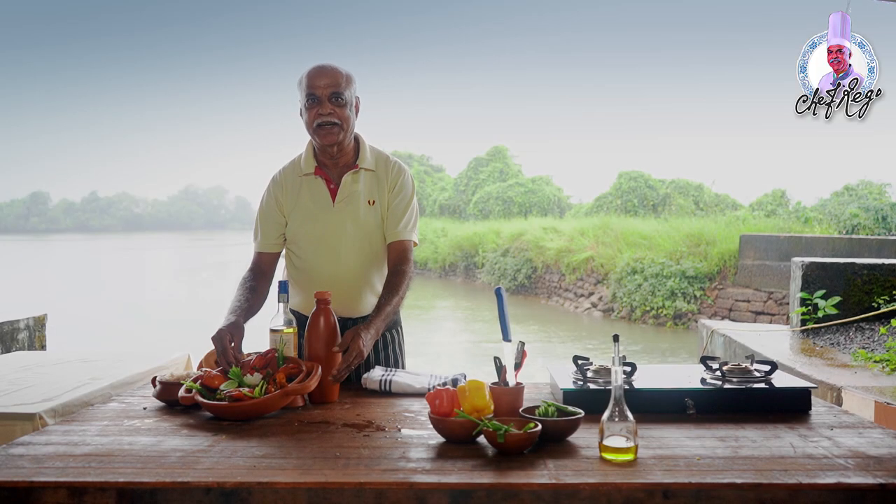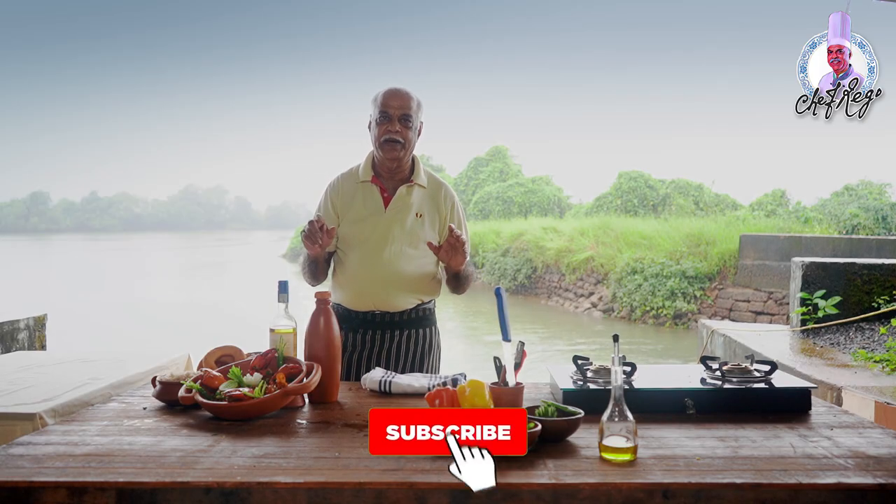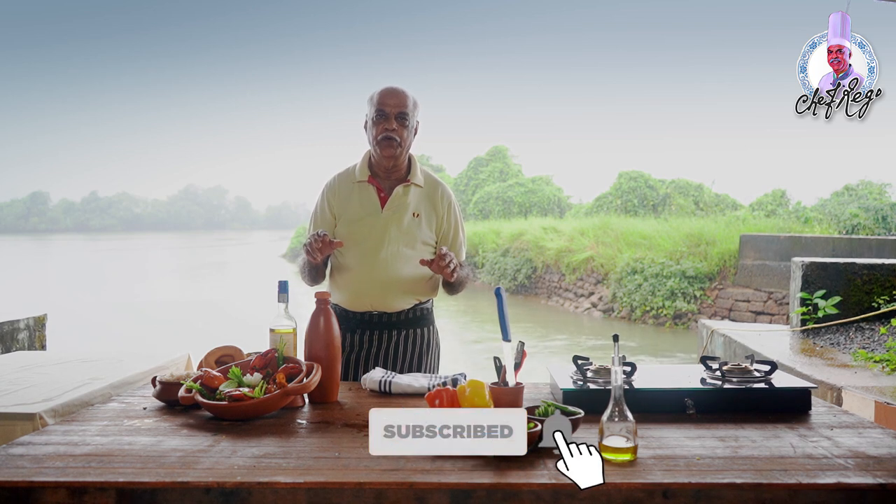This is a very simple recipe which I have created myself with different ingredients. It's a very light dish so you can eat it with bread or with rice. Thank you very much and I'll see you in the next episode.